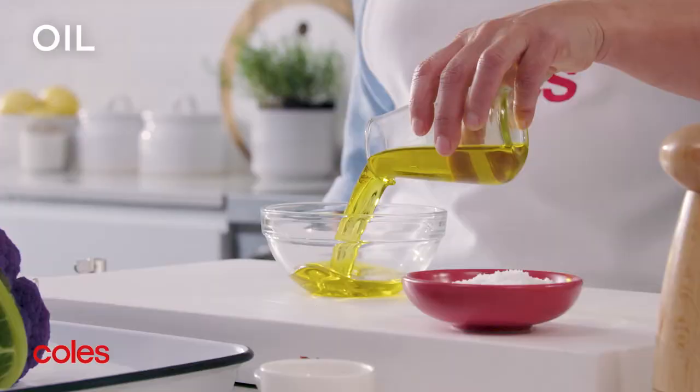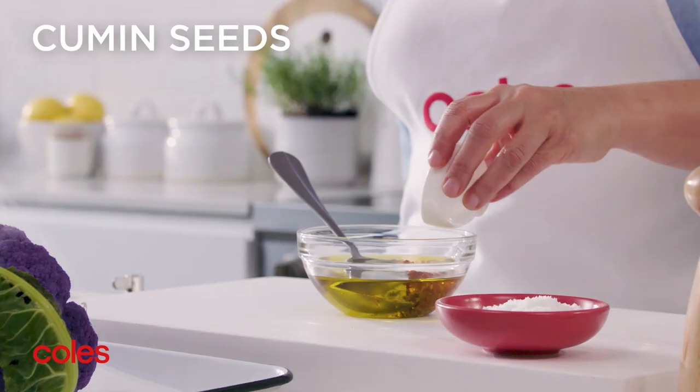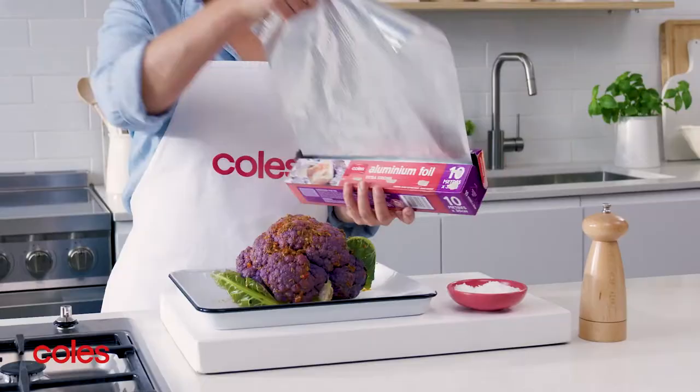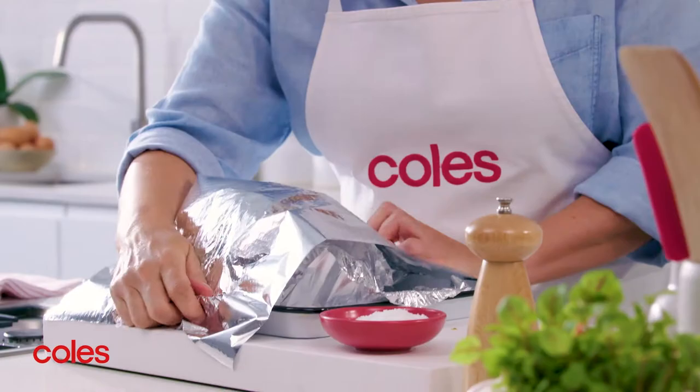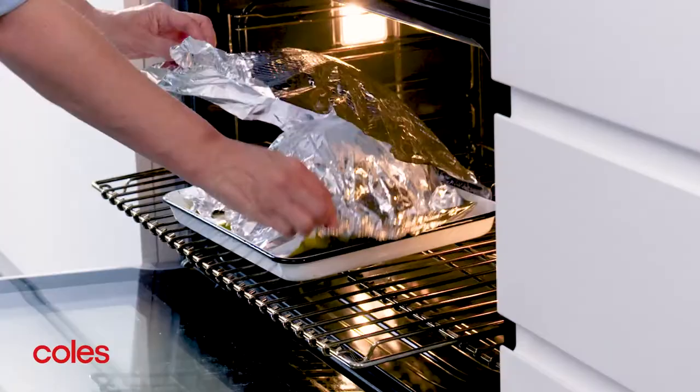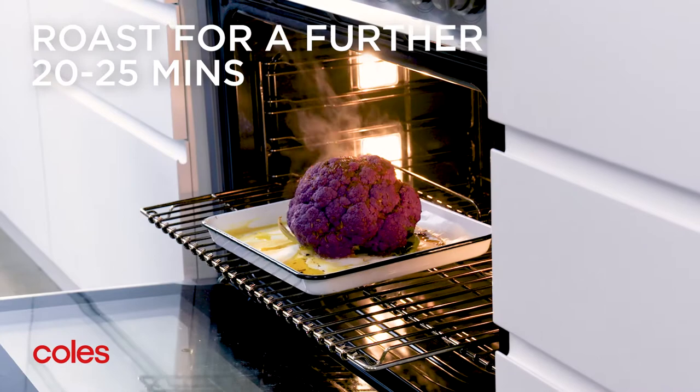Combine the oil, harissa paste and cumin seeds in a bowl. Brush the oil mixture over the cauliflower and cover with foil. Roast for 30 minutes, then remove the foil and roast for a further 20 to 25 minutes or until the cauliflower is tender.